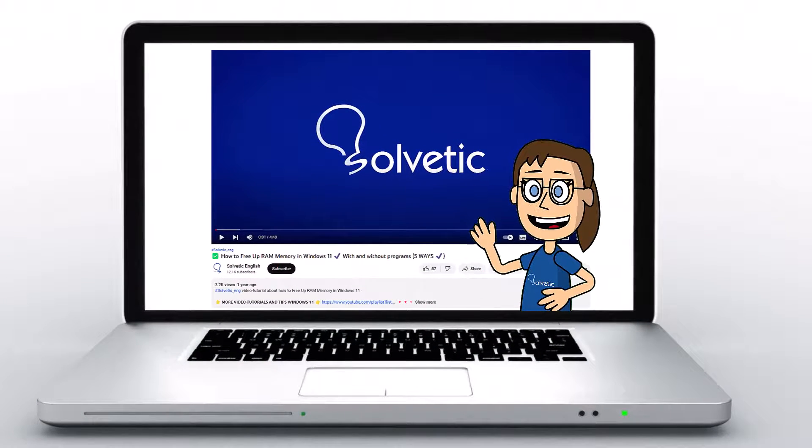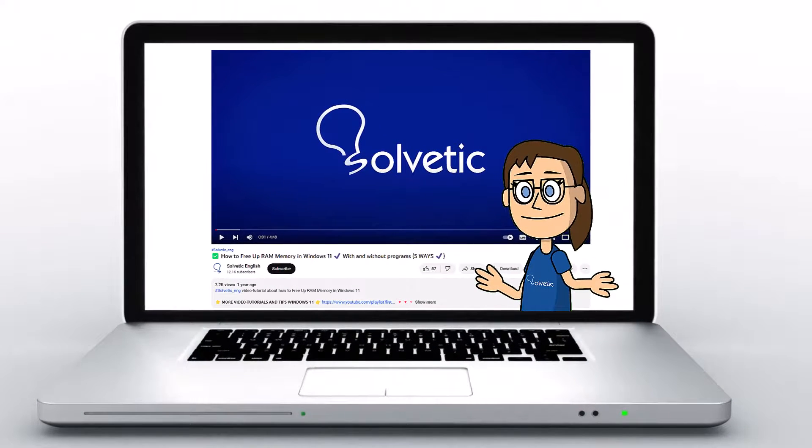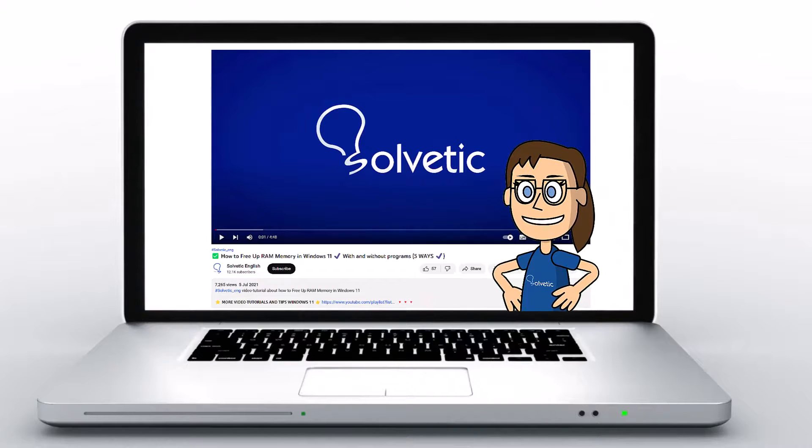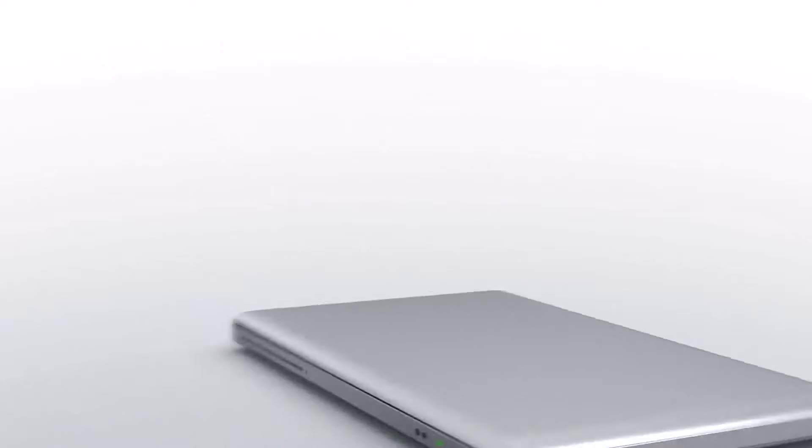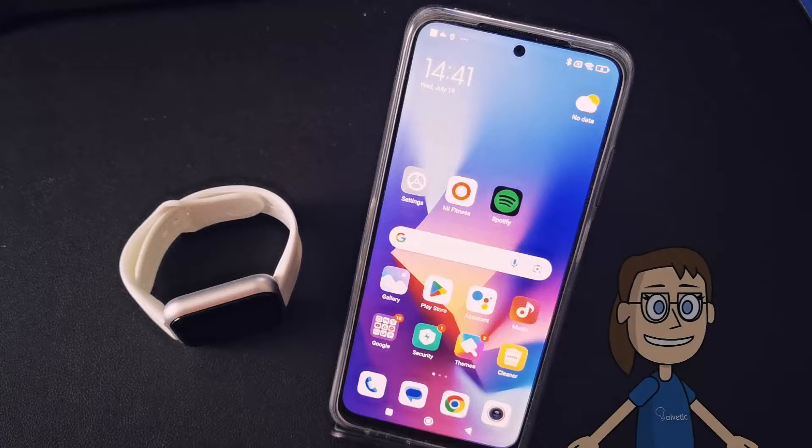Welcome to Solvetic, your channel to always learn technology easily. Below in the description you will find useful links we used in this video. Today in Solvetic we will see how to set time in smartwatch D20.